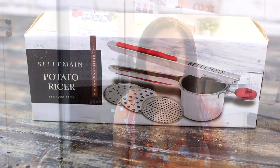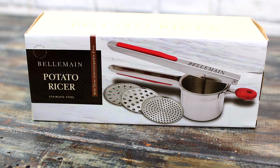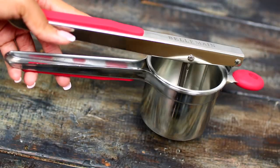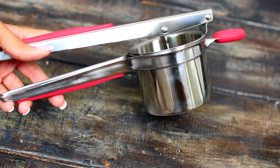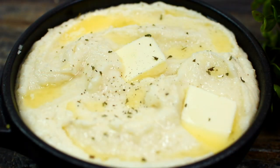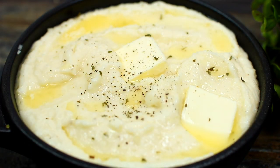Hey guys, welcome to Cooking with Claudia. Today I'm showing you an easy mashed potatoes recipe. I've been a little sick so my voice throughout the video is going to be a little raspy, so bear with me. This video is kindly sponsored by Bellman — they are one of Amazon's popular sellers and make a lot of high quality kitchenware. This is their potato ricer, and I'm going to use it to make these delicious mashed potatoes. Let's get started.